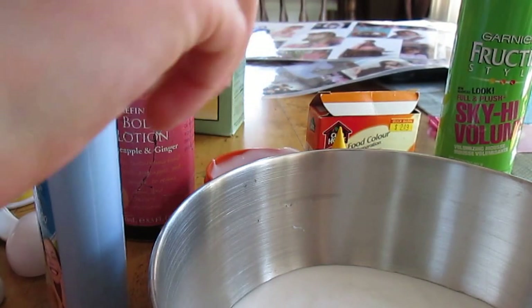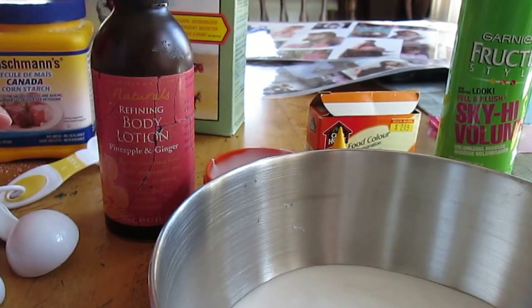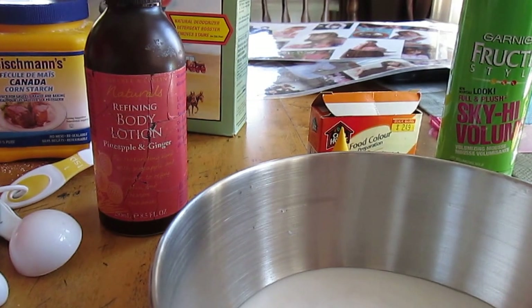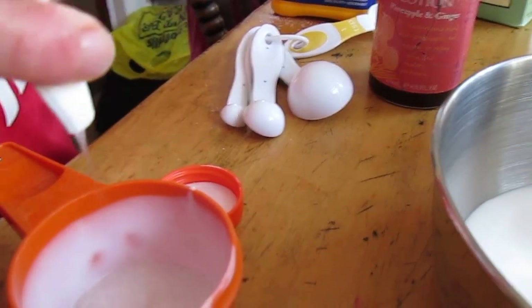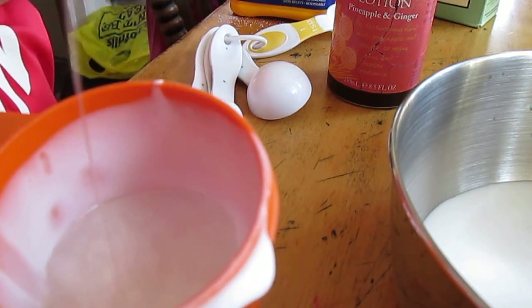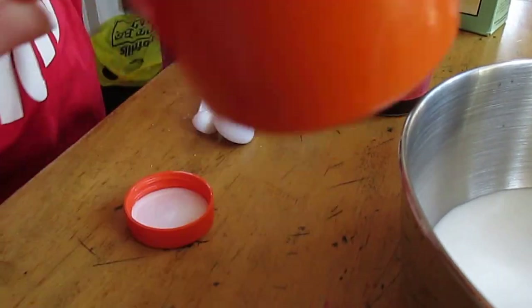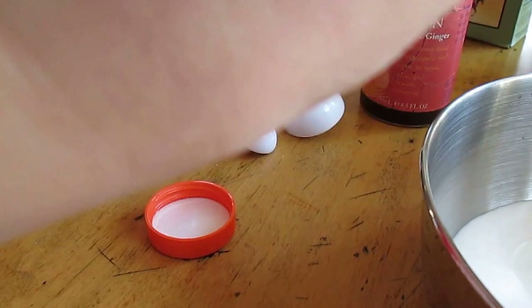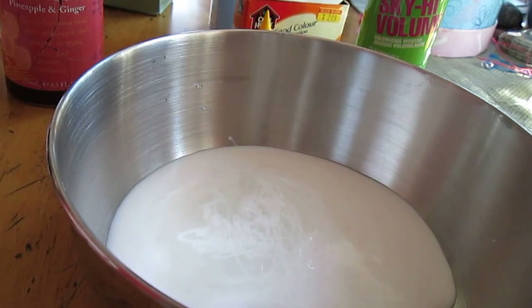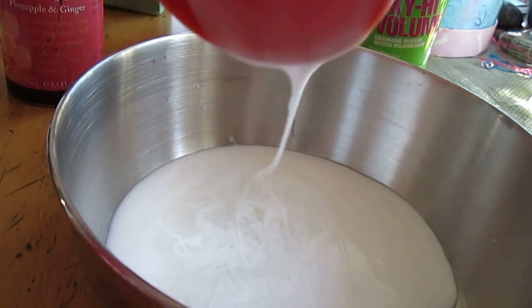Then you're going to need half a cup of foaming soap, or just regular soap. Fill that up — actually, since it gets really soapy, maybe do a quarter cup instead of a full half cup. This is not foaming soap even though it says it on the bottle, but that's fine. Just pour that in.